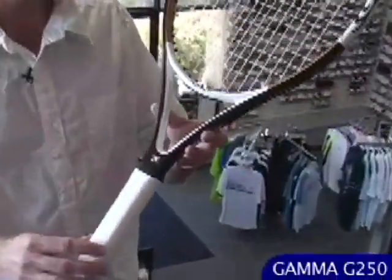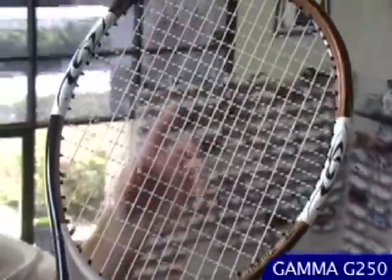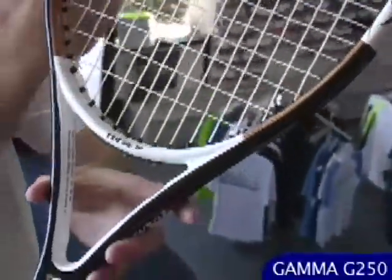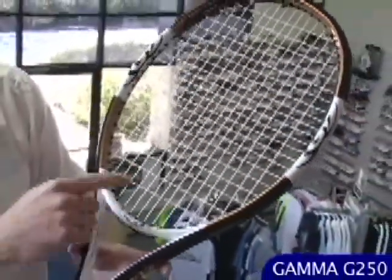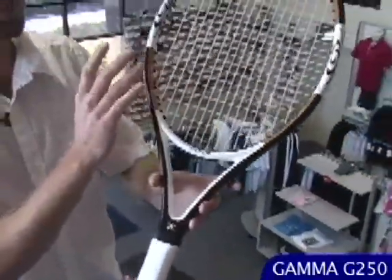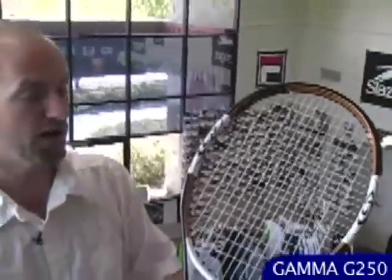This is the Gamma G250 — a 250-gram racket, putting it slightly over 8 ounces unstrung. This one's an oversized racket at 110 square inches. The main strings are really long, so you get a lot of travel and a lot of pop — a lot of ball speed off the racket face. Nice open string pattern with plenty of bite for spin. Really nice big sweet spot, plenty of pop, very comfortable. A good racket for someone around the 3.5 to 4.0 level looking for a maneuverable stick that offers some power.